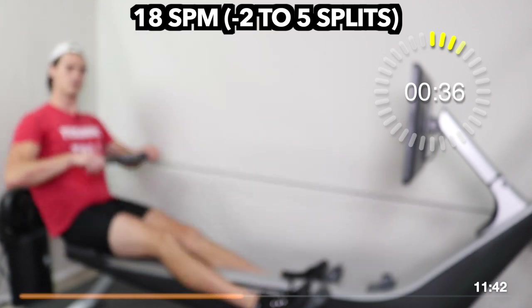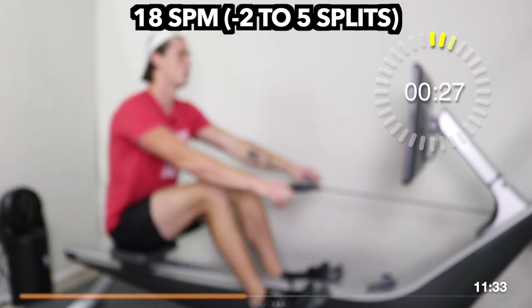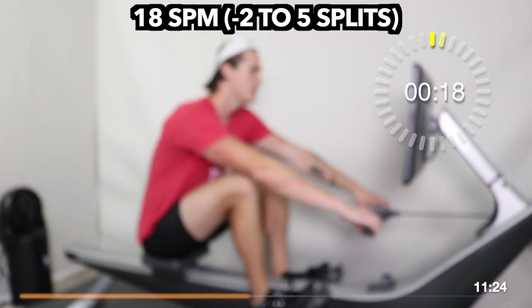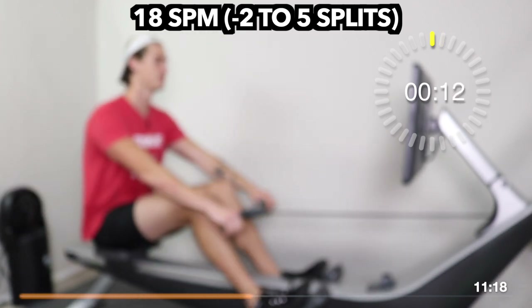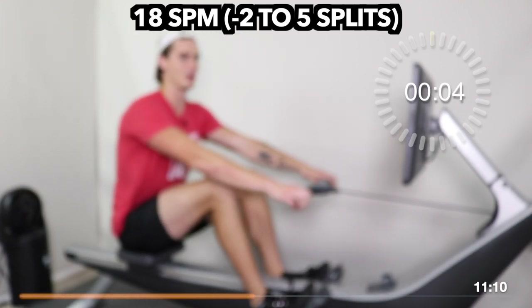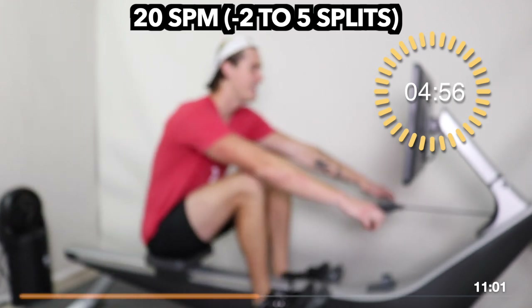Goals are locked in — T-minus 35 seconds until our shift up to 20. Keep long with the body, lean and swing. Get ready to add a little more step and a little more speed on the return. Shift it up to 20 on this one — up to 20! I got ahead of myself, I got excited — I got real excited.